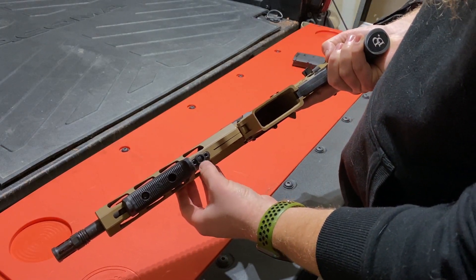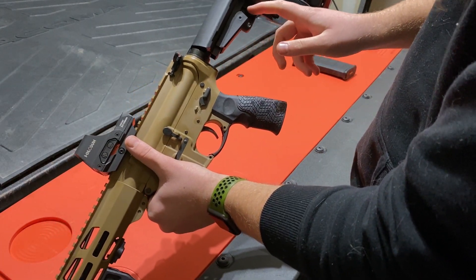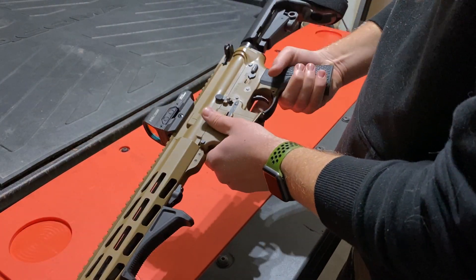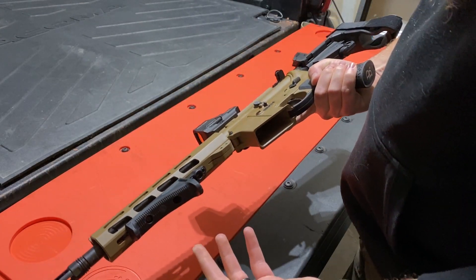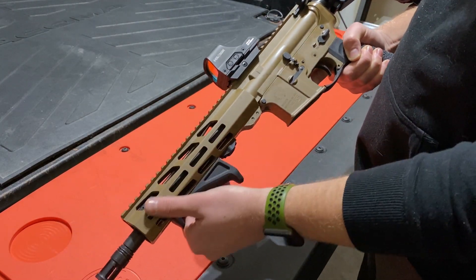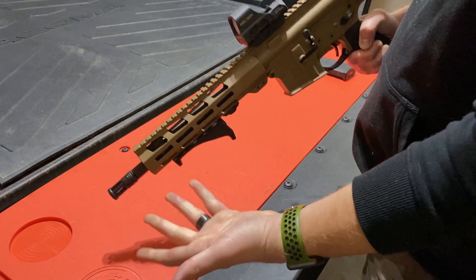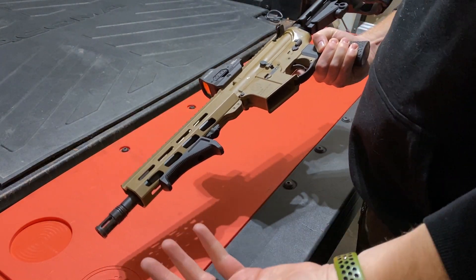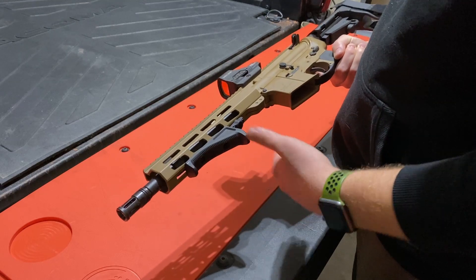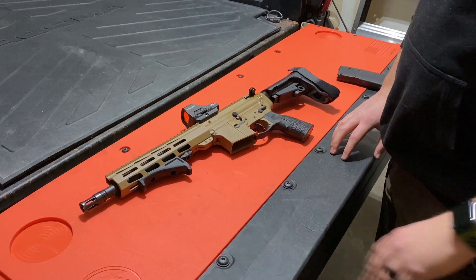I also added a QD slot here. The brace does come with a quick-detach slot for a sling, but the sling I chose has two quick-detach points, so I added a second one. I had it on the side for a while but it was digging into my wrist when shooting. I moved it underneath and I almost never notice it's there now. I don't use the sling too often but when I do, it doesn't bother me.